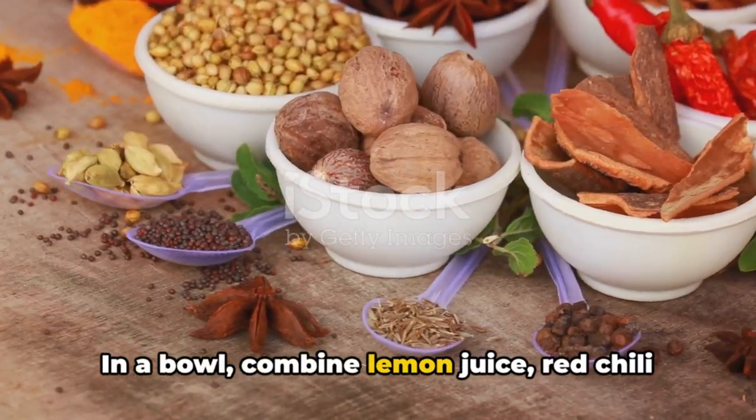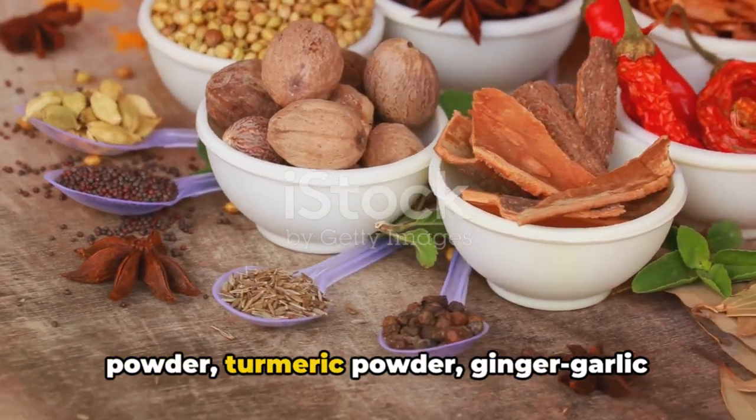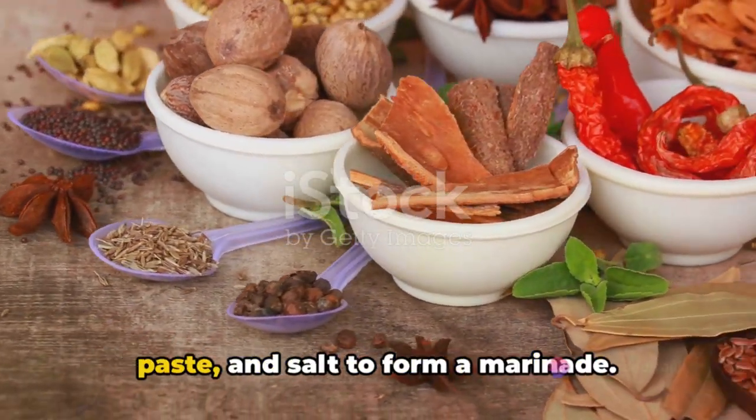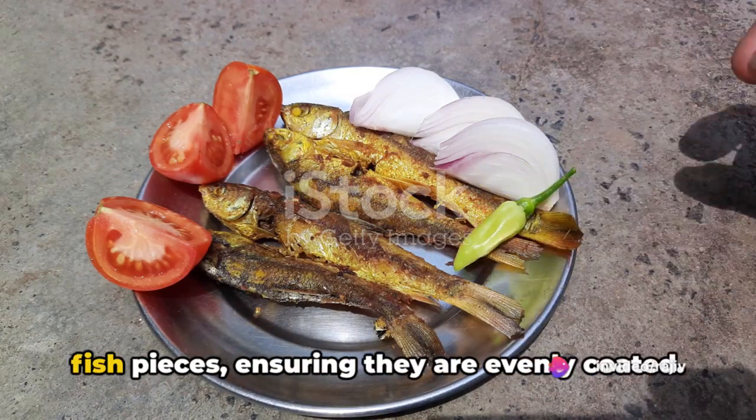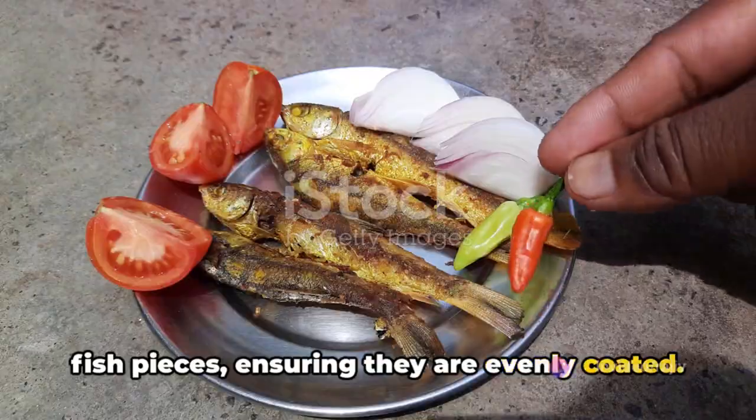In a bowl, combine lemon juice, red chili powder, turmeric powder, ginger garlic paste, and salt to form a marinade. Rub this marinade all over the cleaned fish pieces, ensuring they are evenly coated.